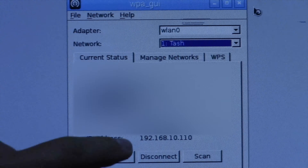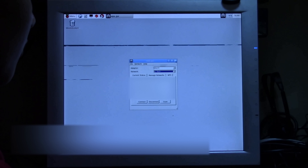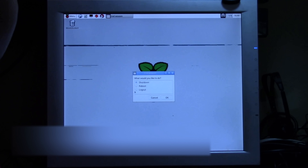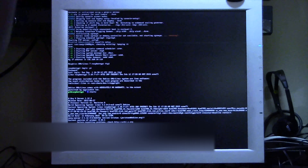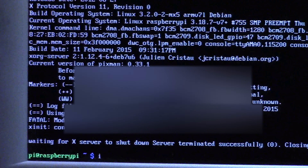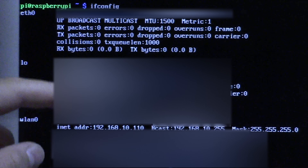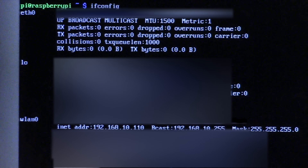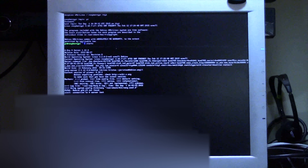It'll ask for your password and then you'll get your IP address. Note the IP address — in our case it is 192.168.10.110, and that will be important when we go to configure the camera. You can also view your IP address from the terminal by entering the command 'ifconfig', which will show you all you need to know about your internet connection. We can confirm our wireless IP address is 192.168.10.110, so we know we are connected.